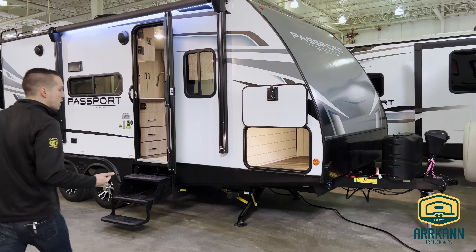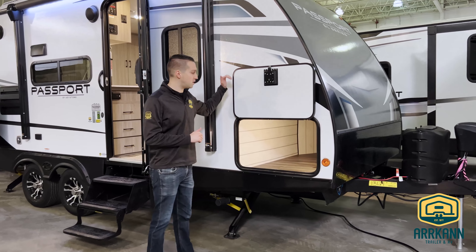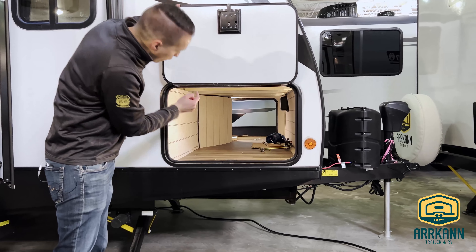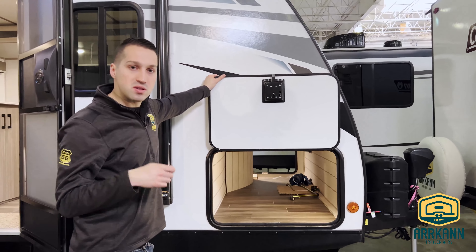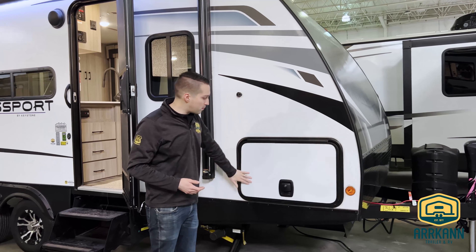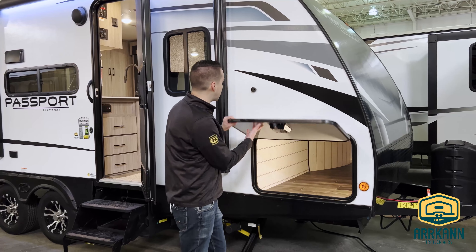Right up at the front, Passport always does really nice big pass-through storage. Can't miss it in this guy. And then where it kind of bows out there, that's where the Universal Docking Center is. At the end of this video you'll see that — we'll do a little segment on that. Slam latch doors, really nice on magnetic catches.